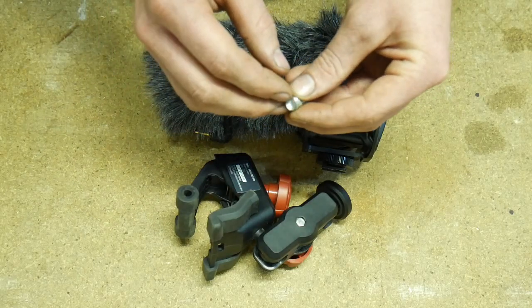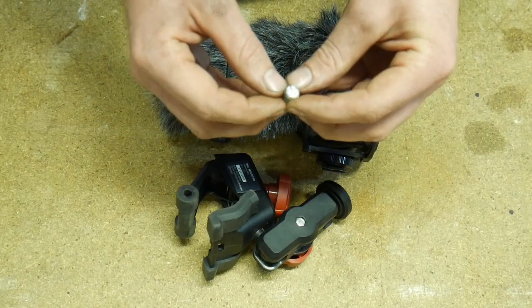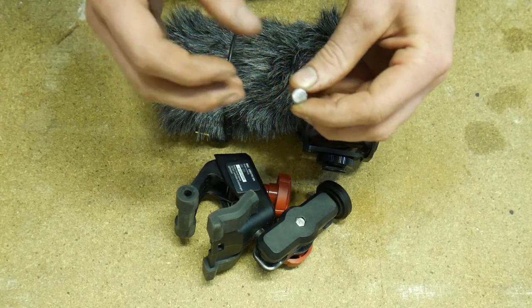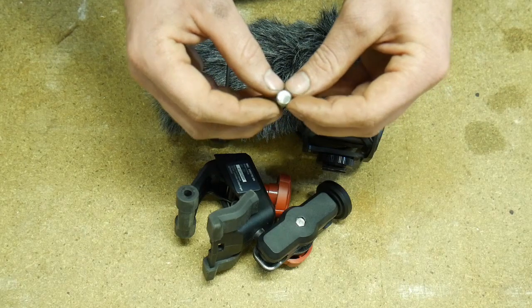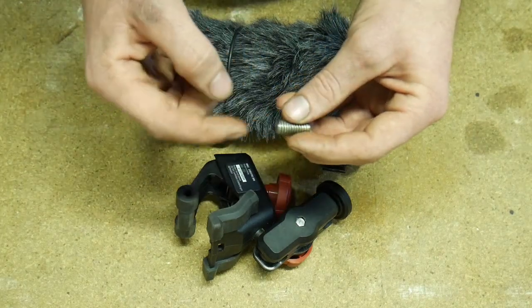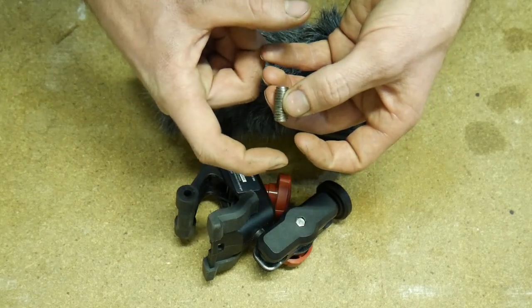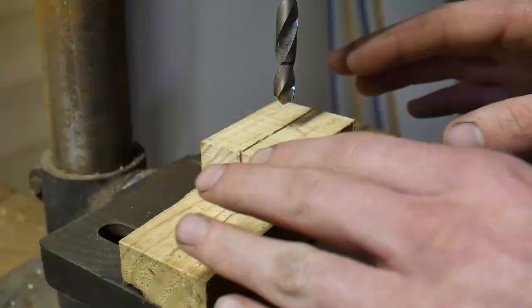I could do it freehand, which wouldn't be too bad, but there are still better methods. So I'm going to take the opportunity to show you a method of drilling a concentric hole down a piece of rod in your drill press, providing your piece of rod isn't exceptionally long.